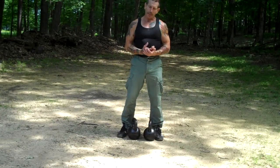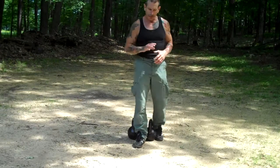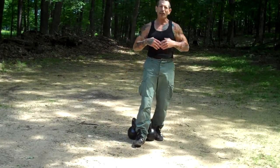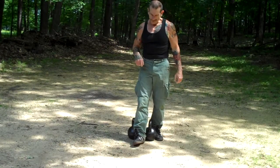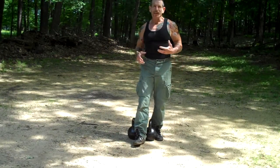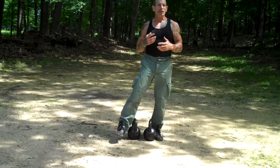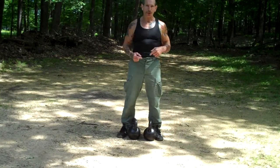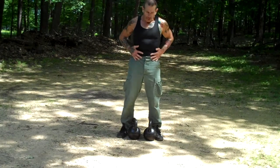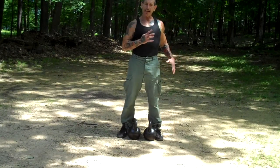Weight doesn't much matter. You don't want to get too caught up in the idea of big weights and doing a lot of work. That's really not the point. The point is the technique and the agility and the ability of what you're doing — really getting this core flexible and agile.